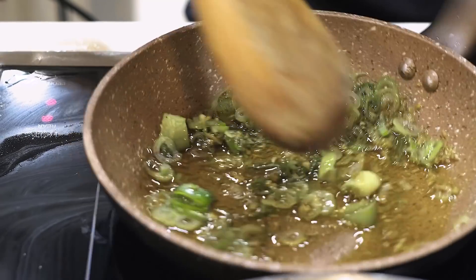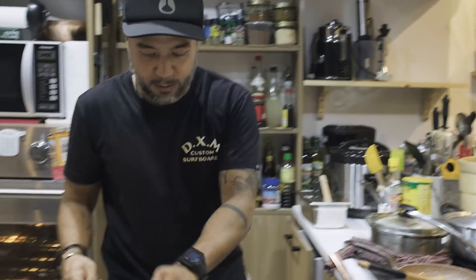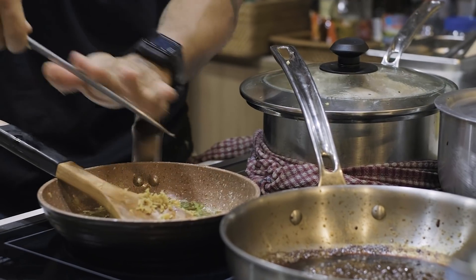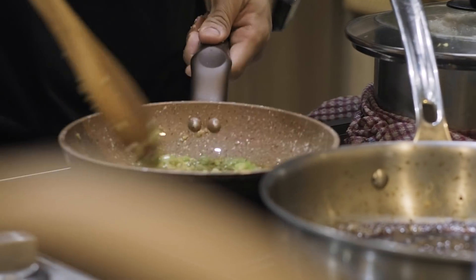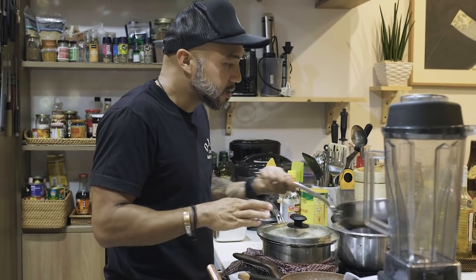Next I'm going to add the leeks. Us chefs actually do stress out at home too, and we do make mistakes. So you're going to make a lot of ginger sauce — this looks good. I'm going to turn it off; it's good enough.